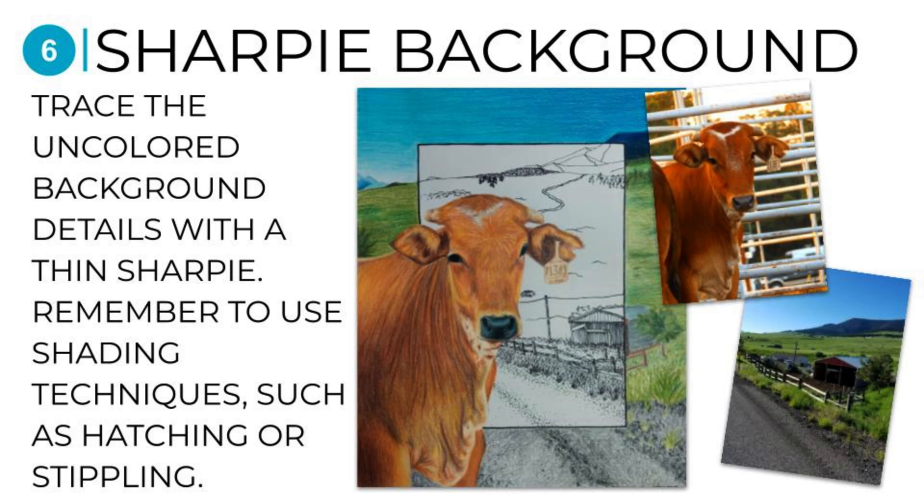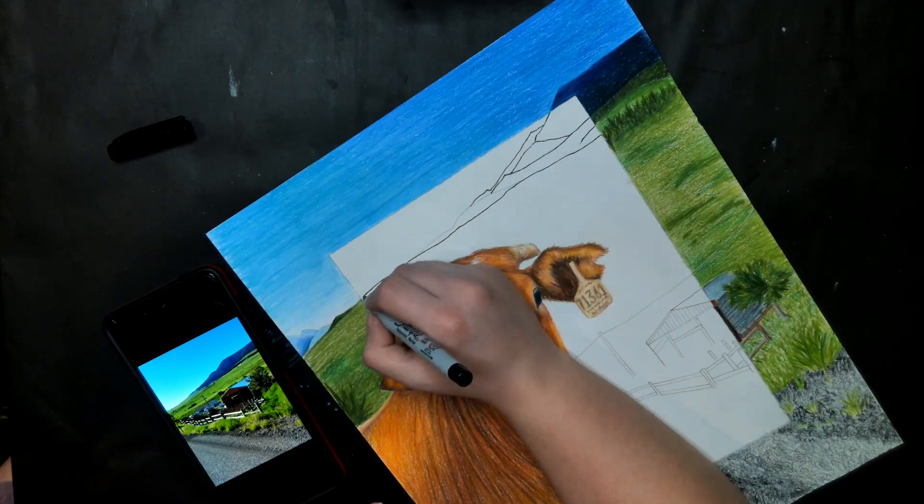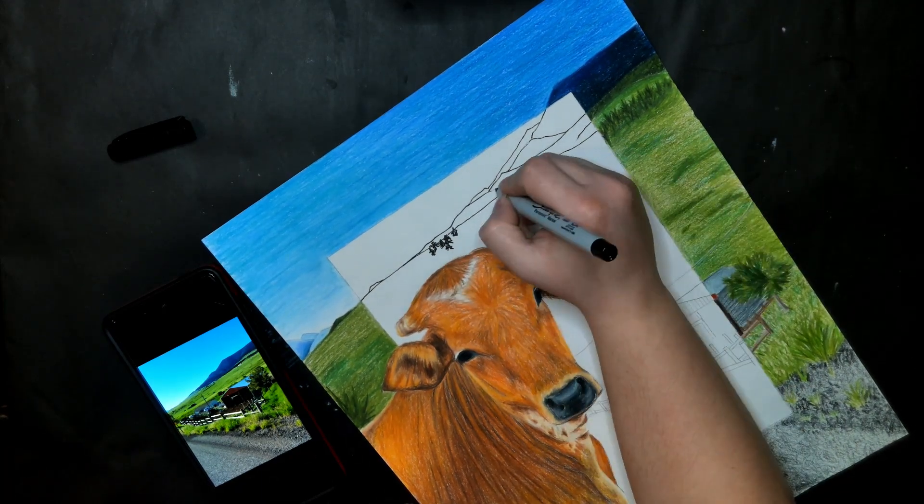Step 6: Sharpie the background. Trace the uncolored background details with a thin Sharpie. Remember to use shading techniques such as hatching or stippling.